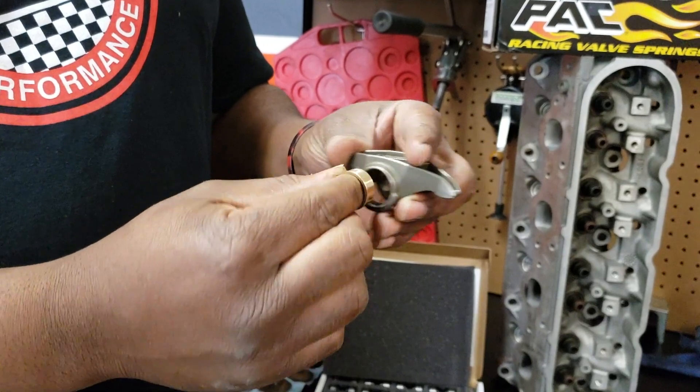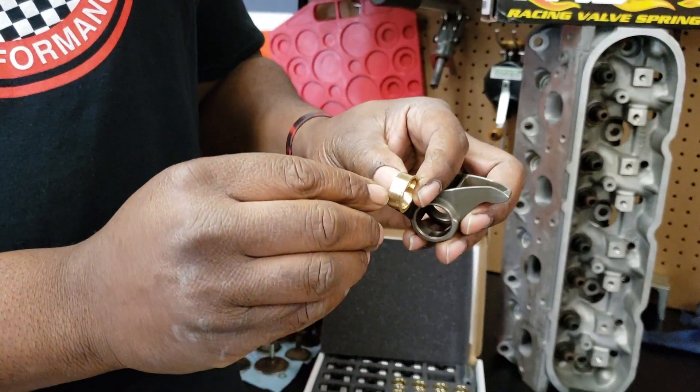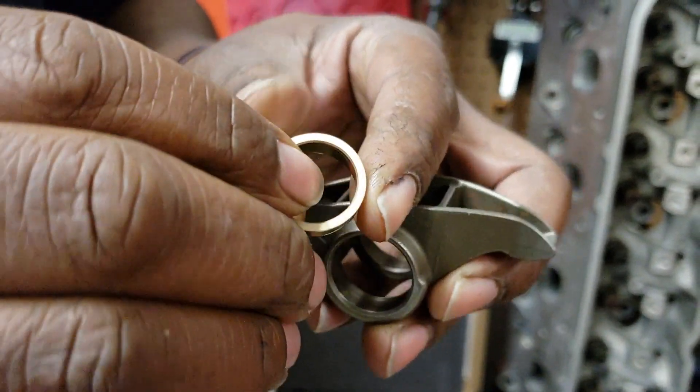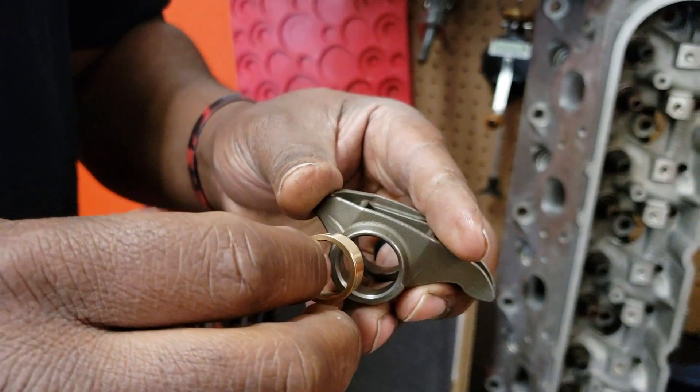You get even wear. And you can see the grooves in it for the oil — they get in there into the grooves, and they're on both sides. That's another thing we like about these.